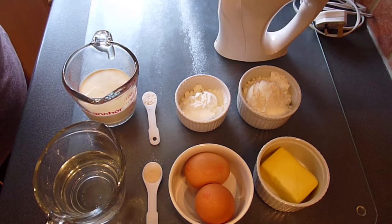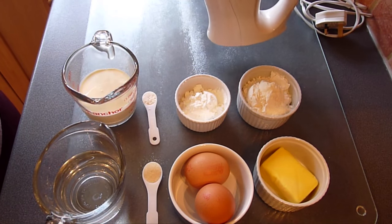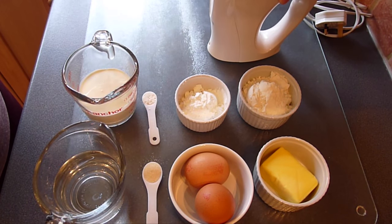You can make the choux pastry by hand using just a spatula or wooden spoon and some elbow grease, but I prefer to use a handheld mixer fitted with beaters.